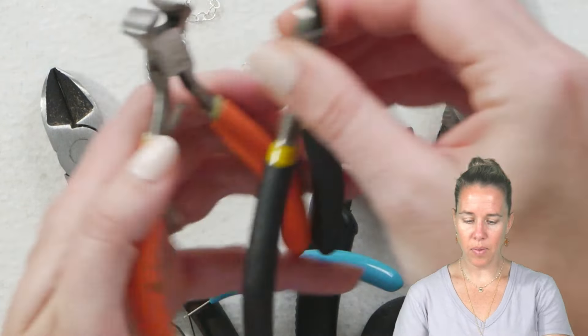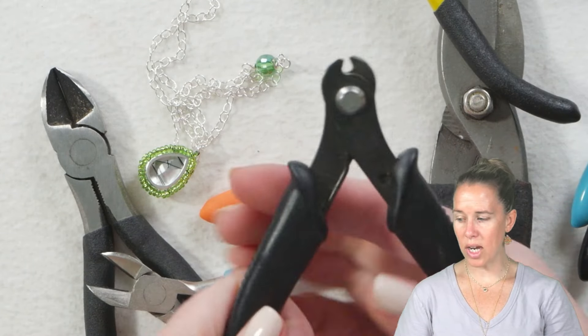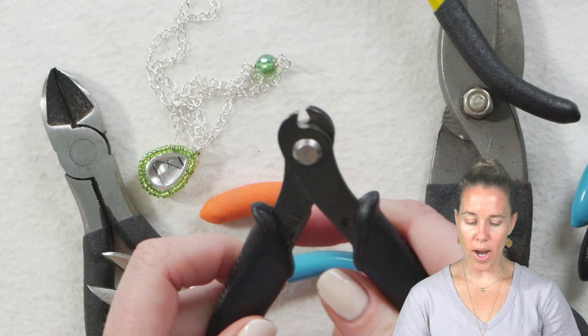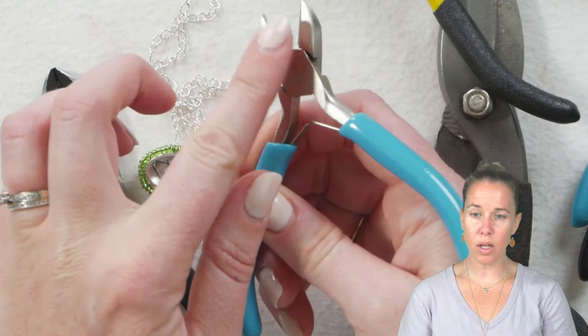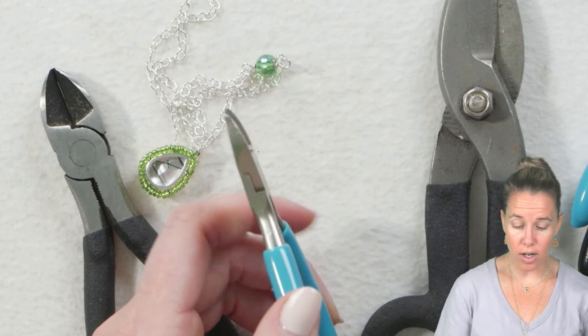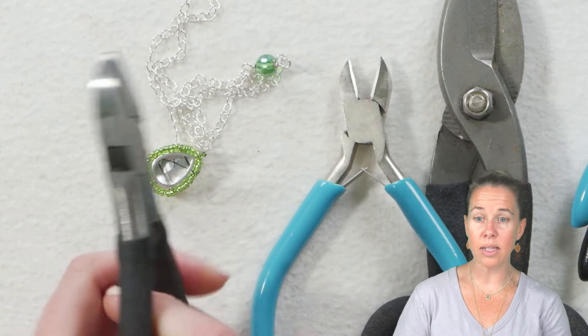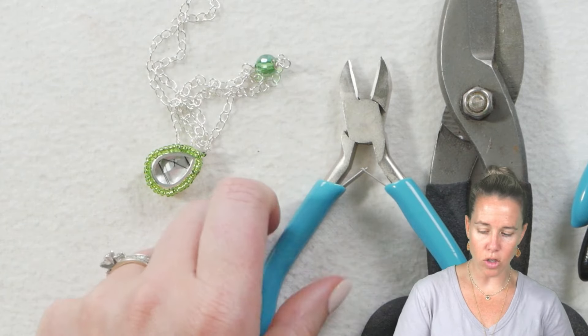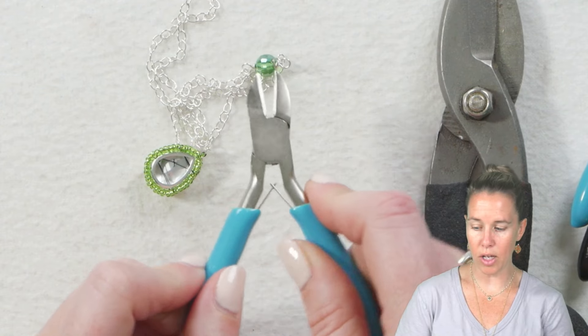I do not recommend these snips, which some people use for memory wire. I would always suggest getting actual memory wire cutters to cut memory wire rather than using your wire cutters. If you do not have memory wire cutters, now is the time to go out to the shed and grab those big cutters to cut your memory wire so you are not damaging the wire cutter that came in your tool set.